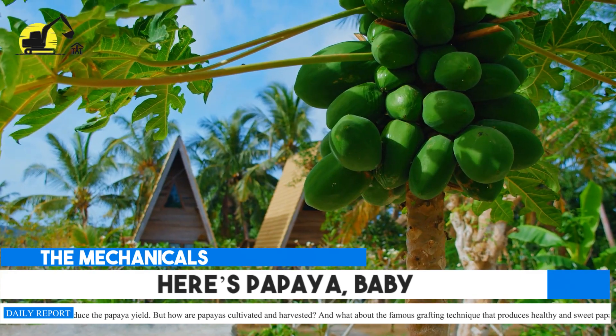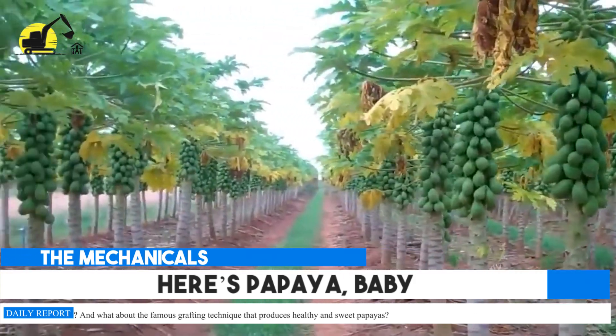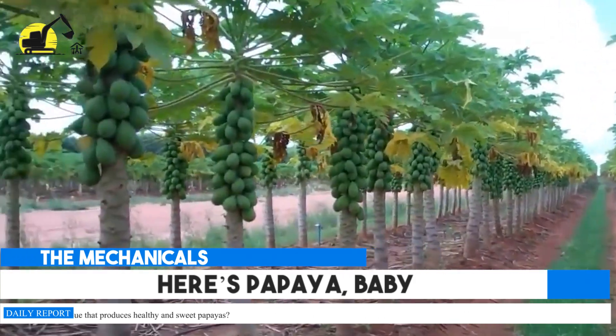But how are papayas cultivated and harvested? And what about the famous grafting technique that produces healthy and sweet papayas?